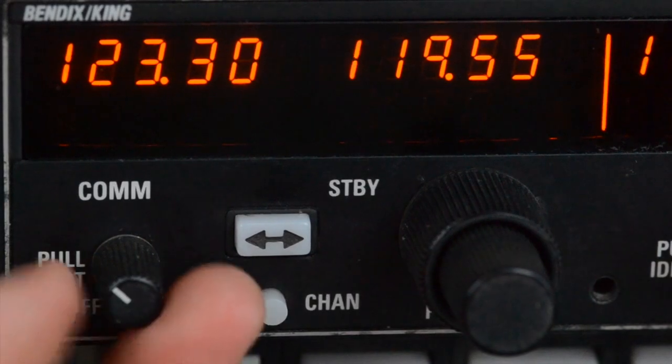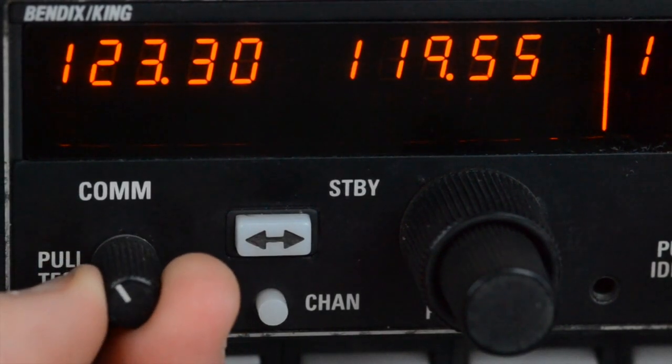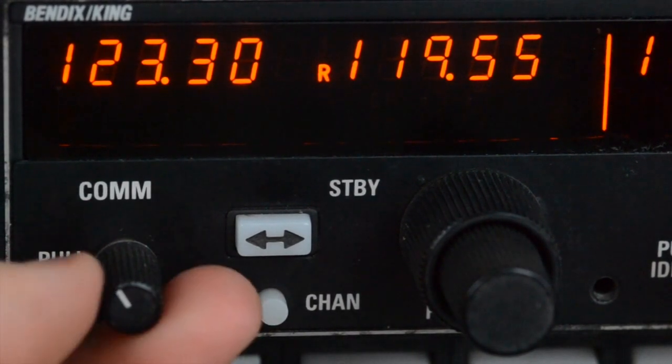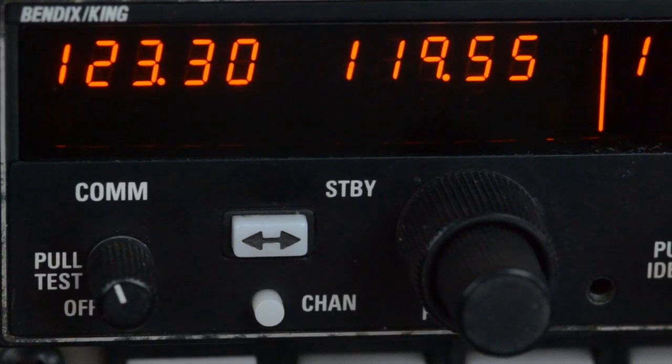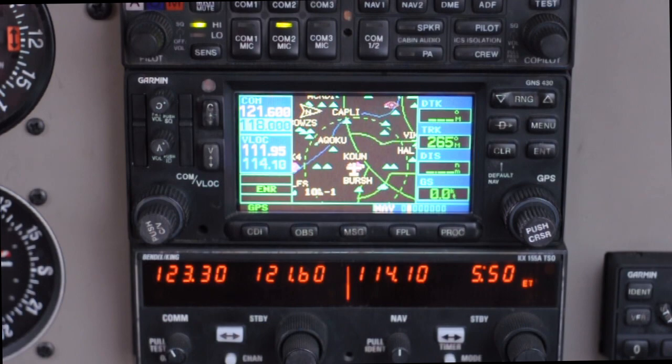COM2 works in a fairly similar way, only it has its own volume knob. To get the squelch sound on COM2, pull out on the knob, and once you're done with your adjustment, push in to do away with that static sound. These knobs only adjust the volume of what you're receiving or hearing over COM1 or COM2, whichever you adjusted.